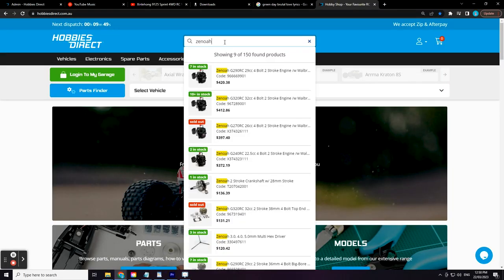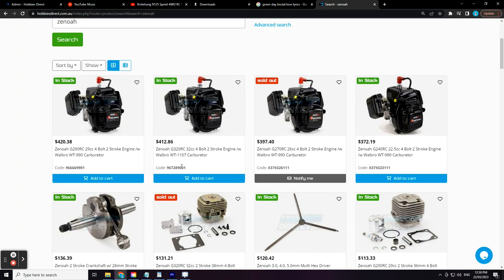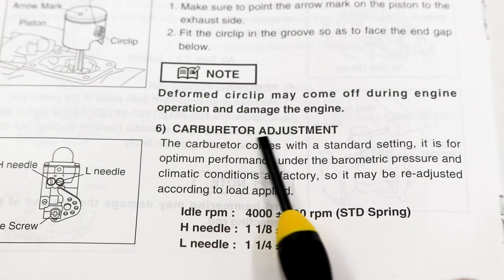The settings in this video are common factory baseline specs for most engines sized between 23 and 30.5cc. Where possible, always follow the specified carburetor settings in your included user manual. These settings might not be an absolute perfect tune for every carburetor and engine out there — for that, you'd have to consult your engine's user manual further and do a bit of trial and error.